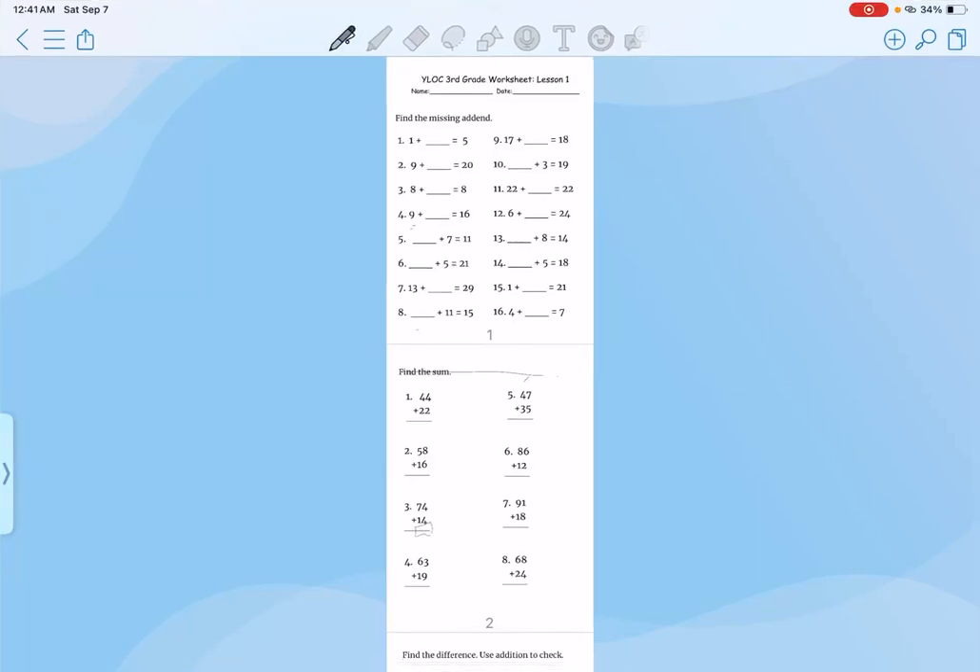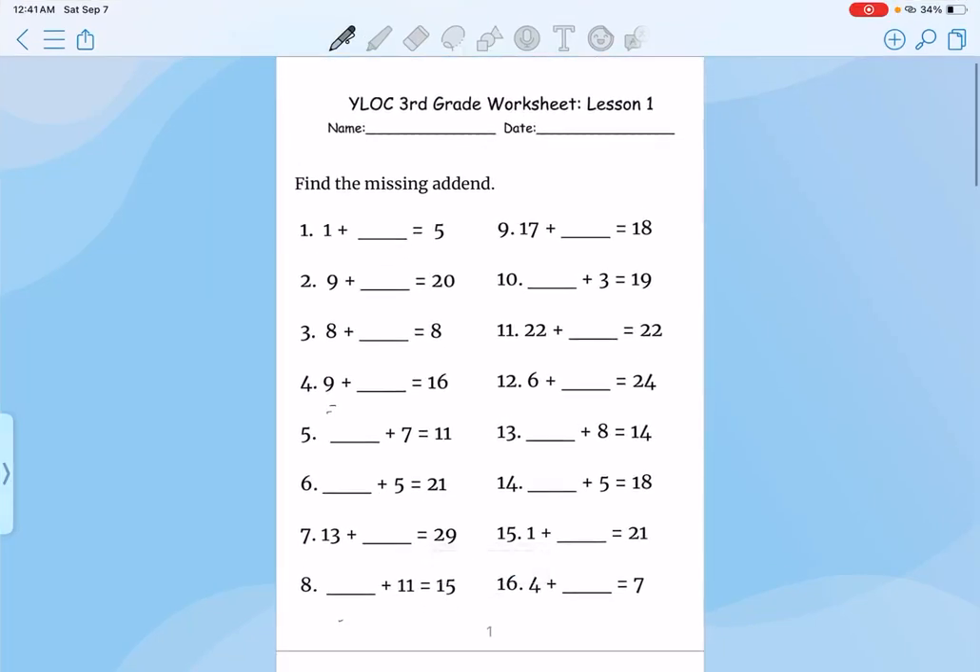Hello guys, today we're going over Ylock 3rd grade level worksheet lesson number 1.